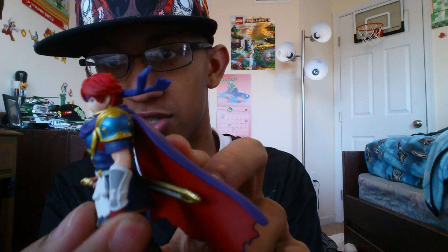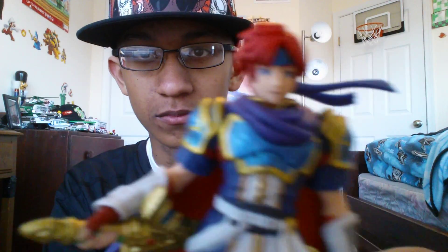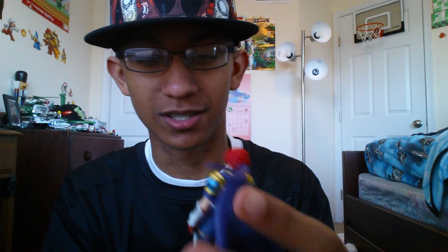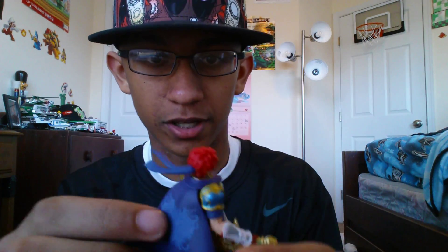Yeah, his sword is flexible. Probably this arm too, actually — you can see the movement right there. But here's a closer look at him. See that? That's the stand. There's Roy standing on it.